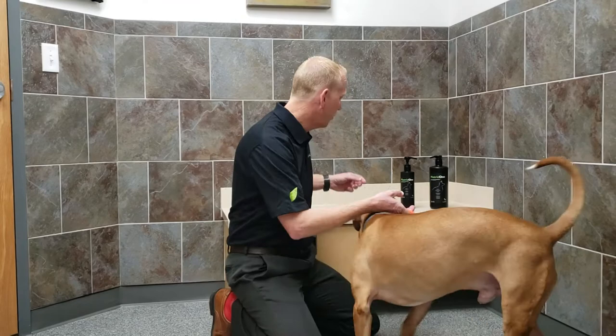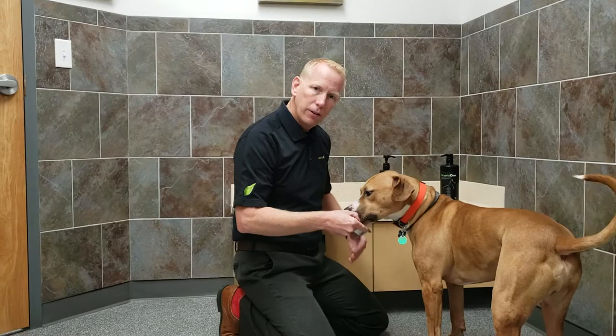There are a couple different ways you can try it. The first one is you can put a little squirt in a bowl and let them try it out of the bowl and see. He seems to like it — that's great. Then once he's tried it, you can now add it to his food.